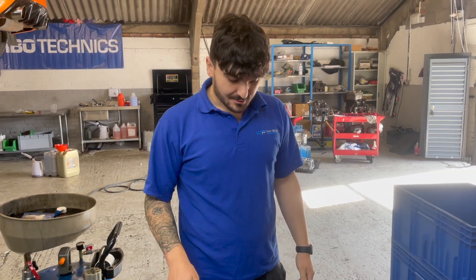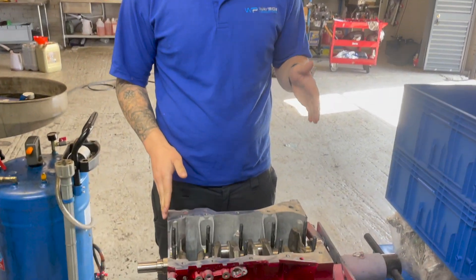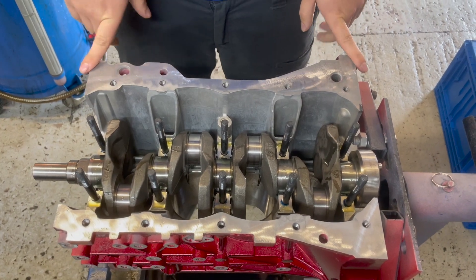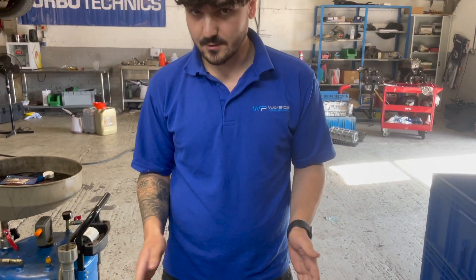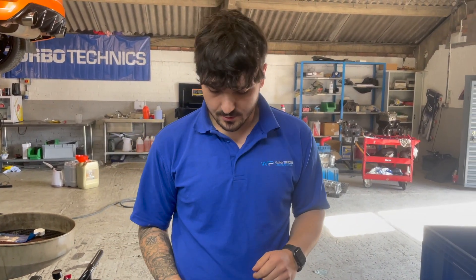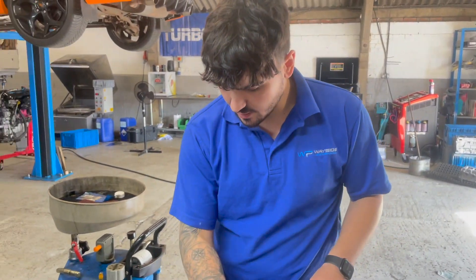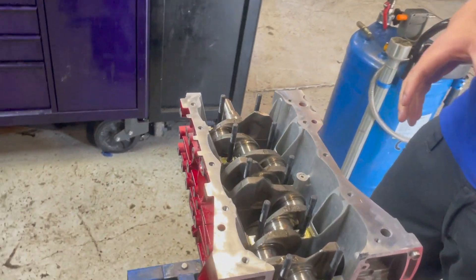Welcome back to part two — we're now assembling the engine block. The crank is dropped in, the main studs are fitted and greased with ARP lube. You can't actually buy the main bolts from Ford separately — it's unavailable, you have to buy a short block — so we got the main studs from OC Motorsport, fitted and ready to bolt down the girdle. As mentioned in the previous video, we've had all the crank journals ground to our specs so we can run a thicker oil.